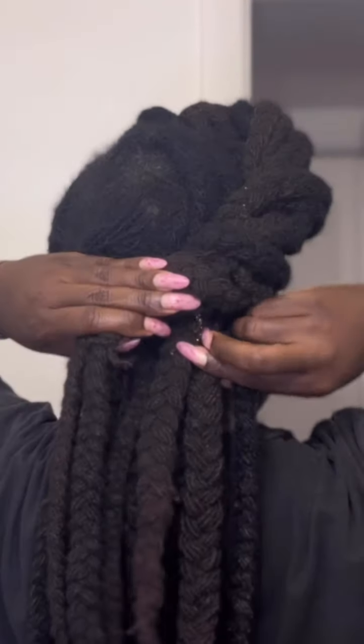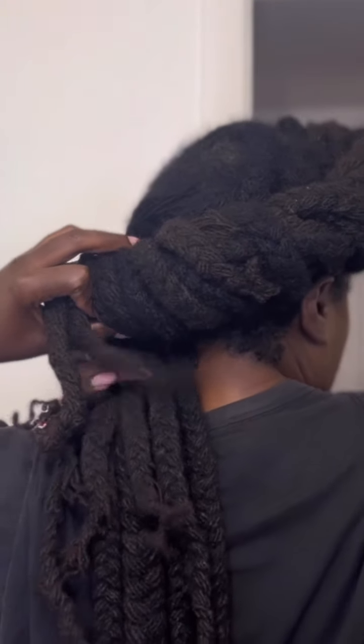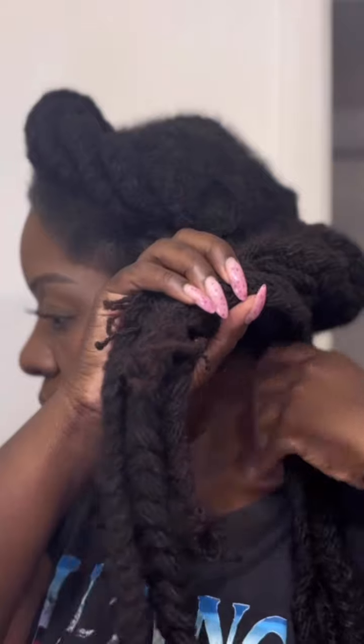I do this all the way around my head and I just keep going. I'm going to continue to wrap my hair all the way around, and then eventually you're going to see me suck my teeth when I realize I forgot a braid.